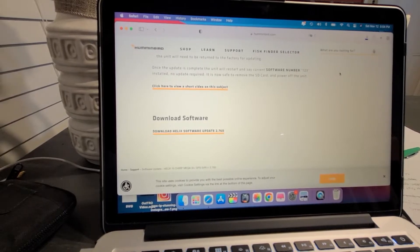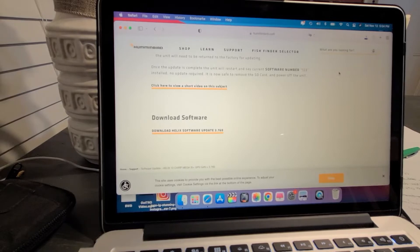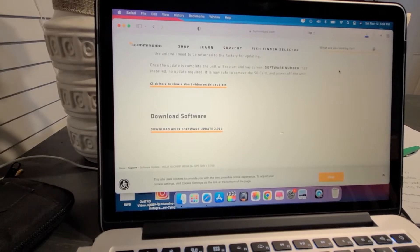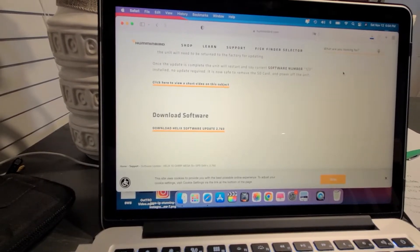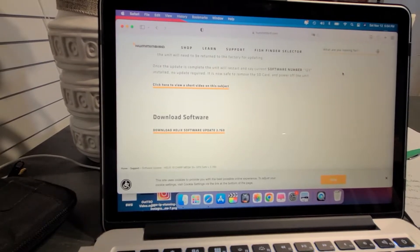I have four Helix units and three different versions of the Helix — one's MDI, one is Side Imaging, and the other one is just GPS. I have four units but two of them are the same, so we'll have to do three separate updates.